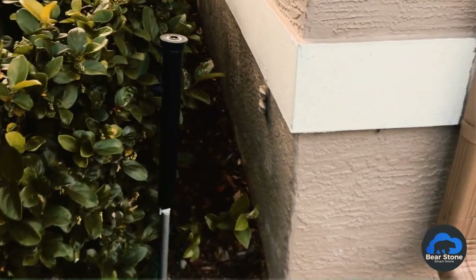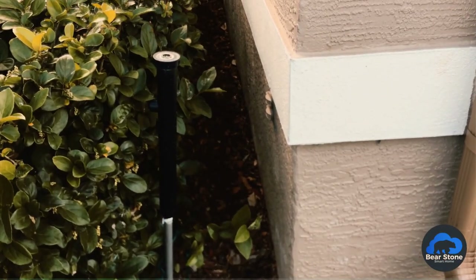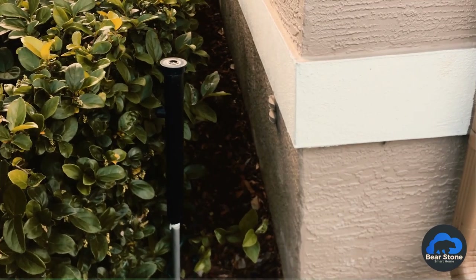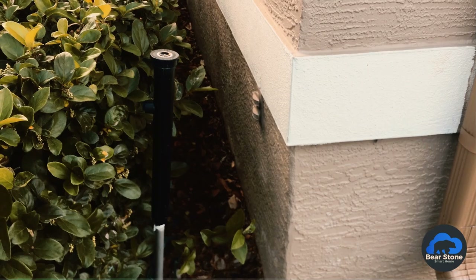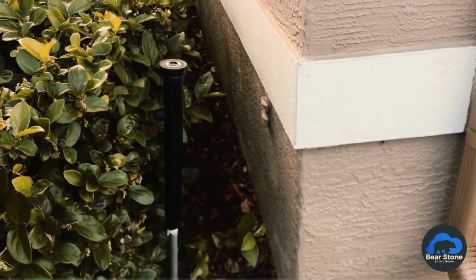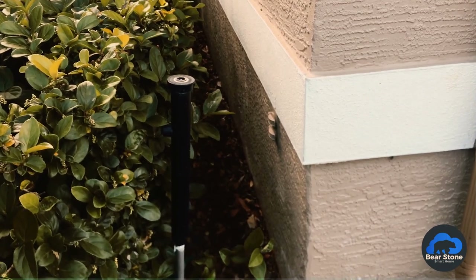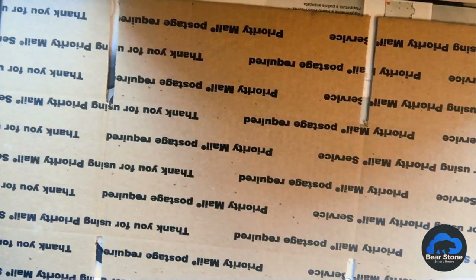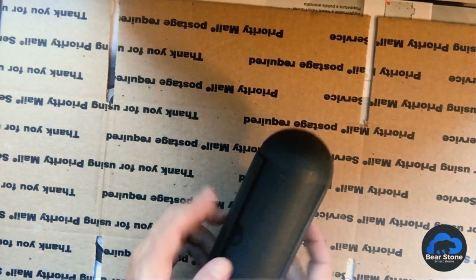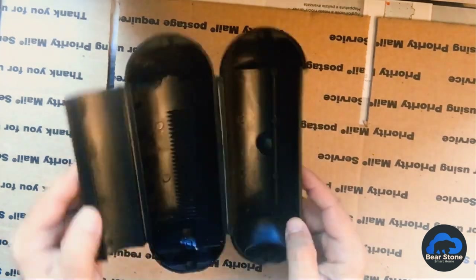I think water got into this outlet because it's right by the sprinkler, getting a heavy dose of water every time it goes off. Combined with the upright positioning, the water just found its way in. I'm definitely going to revisit this — maybe adding some clear silicone around the edges.